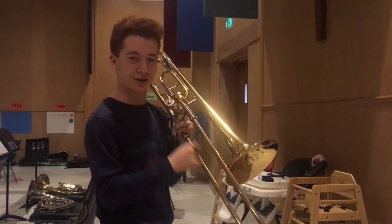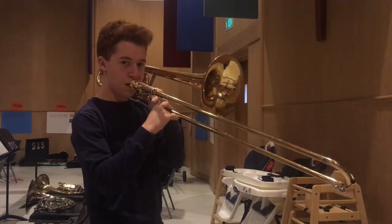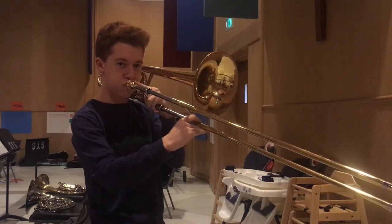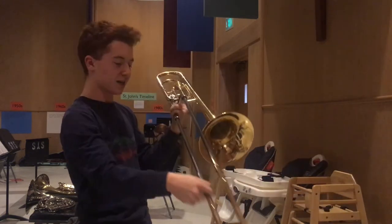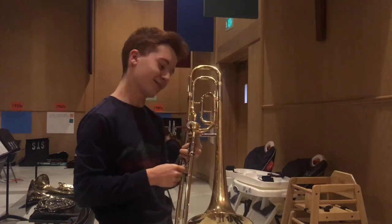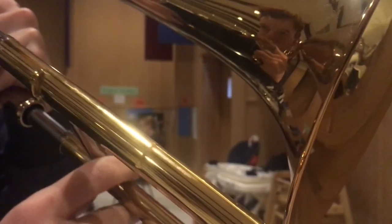Wow, that's not very good. Yeah, I think you might need a bigger mouthpiece, Aiden. I don't know how I feel about it. Good stuff.